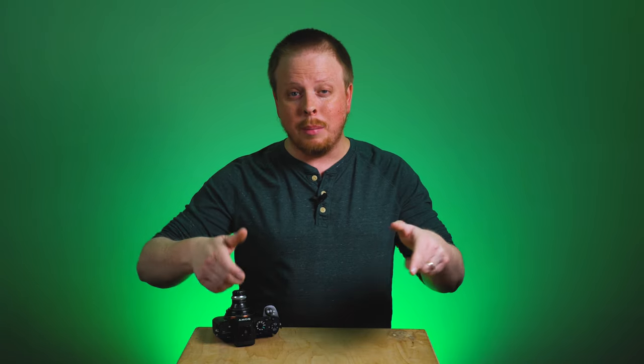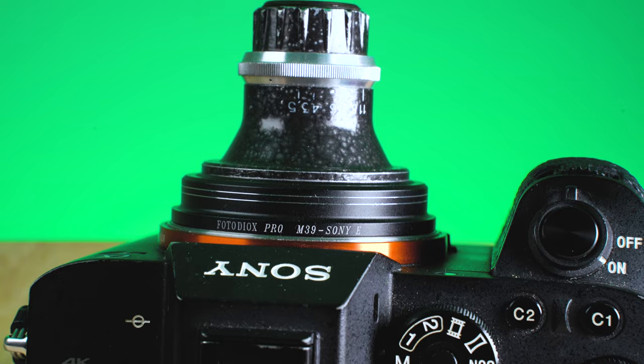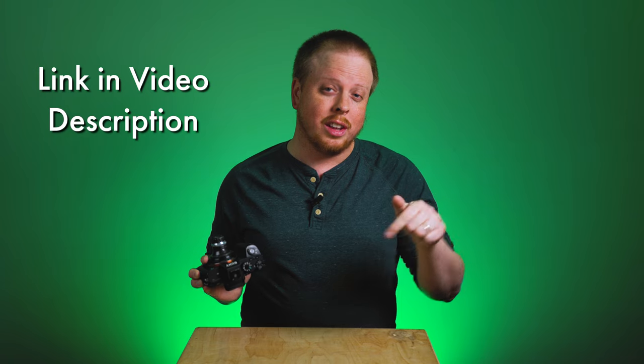If you have any questions about using M39 enlarger lenses, comment below — I'd love to help. I'm not a complete expert in this area, but I'll do my best to give you some tips. If you'd like to get an M39 adapter for yourself from Fotodiox, click the link in the description below. Also click here to subscribe to our YouTube channel for more videos like this one. I'm Sean with Fotodiox.com — have fun shooting with weird Soviet-era lenses.